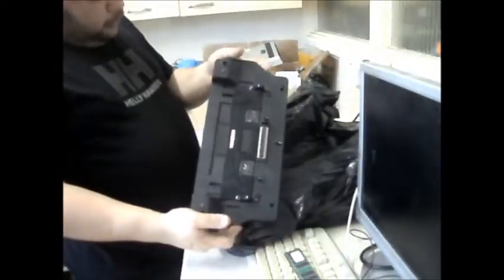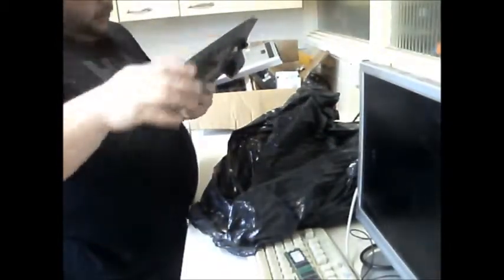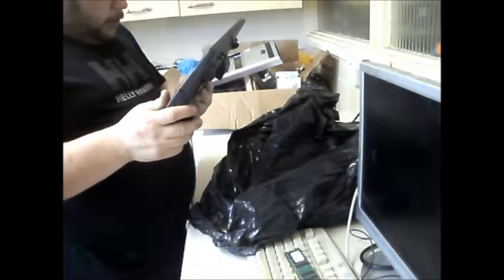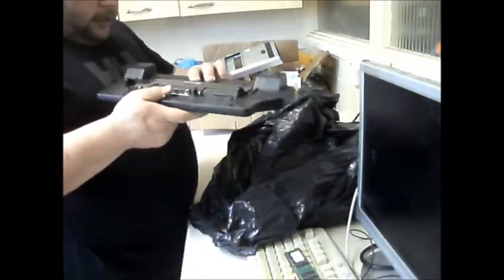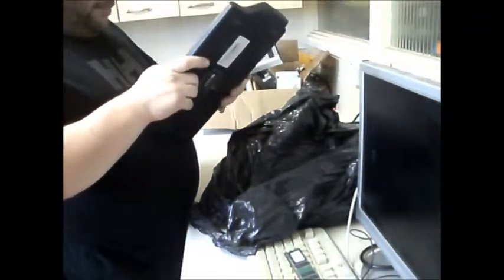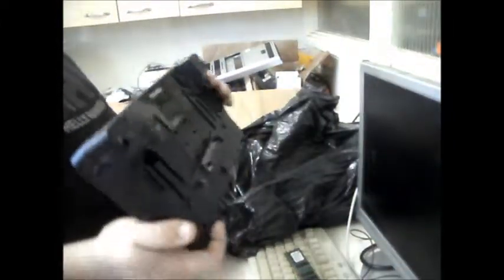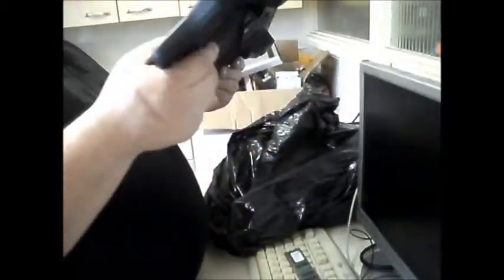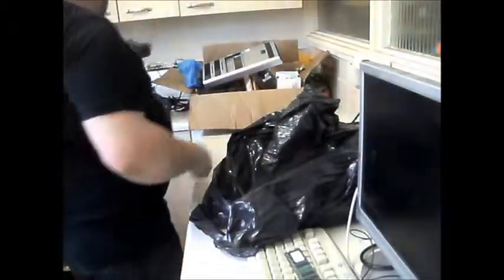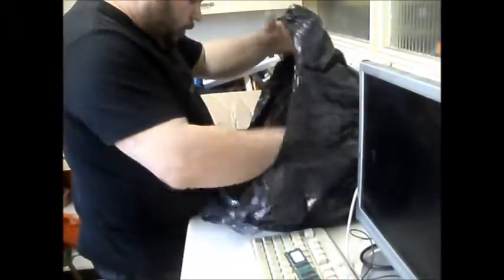Here's another Toshiba docking station or expansion pack. I've always called it a docking station, but I've also heard it called an expansion pack. I've got a Toshiba laptop. That's quite a posh one - four USB ports on it. That looks to be a good find anyway. I can't remember if I picked up just the two docking stations or not.